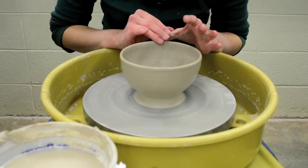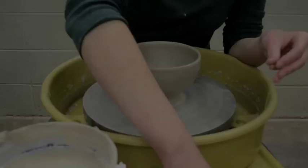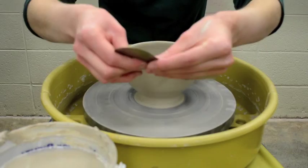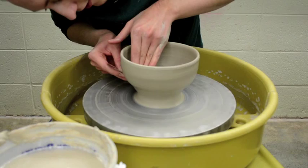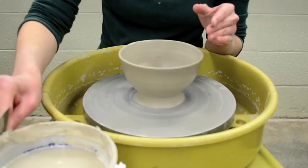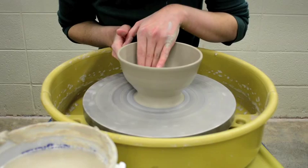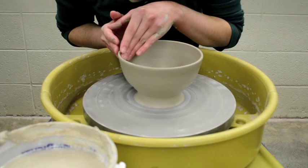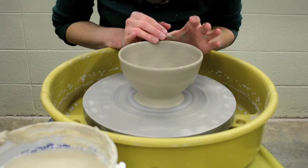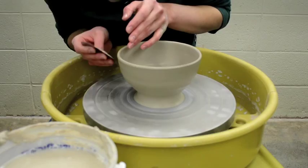I pay attention to the lip again, getting my fingers wet so it glides along easily — compressing and smoothing the lip at the same time. Remember to let everything go around one full rotation. I use the metal rib on the outside, starting towards the foot where all that clay is, and slightly forming it as I go — but you do most of the forming when you're throwing. Touching up the lip is always the last thing I do, then I go in on the outside with the rib to clean up the extra slip from softening the lip, and roll it over with my thumb one more time.